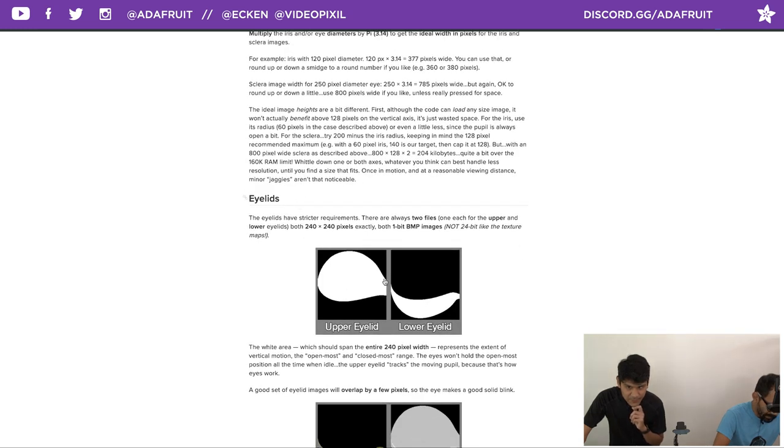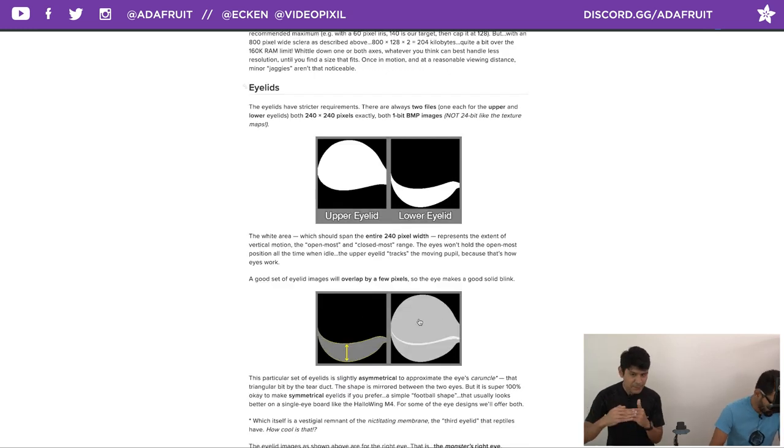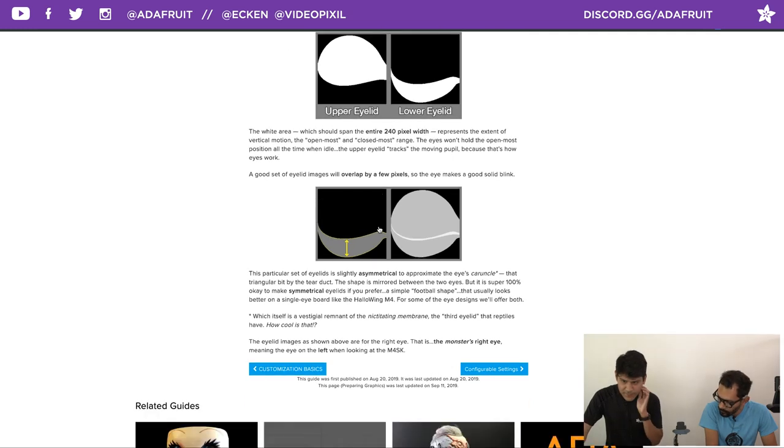When it comes to eyelid bitmaps, these are the default textures — they're 1-bit images, not 24-bit. The code uses them as an alpha channel: white is what's seen, black is not. The upper and lower eyelids overlap slightly by a few pixels to create a perfect solid blink. You can completely change the eyelid shape using an open source image editor or Photoshop. I created rounded, cuter shapes for mine.